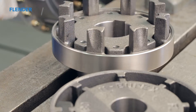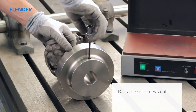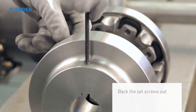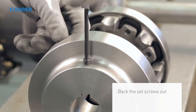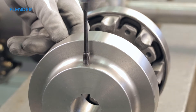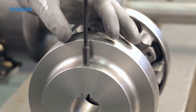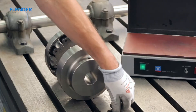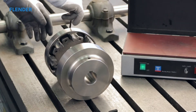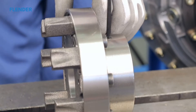Finished bore couplings are provided with the appropriate size set screws already installed. You will need to back the set screw out far enough so that it does not extend into the coupling's keyway and interfere with the key or shaft during the assembly. It is also possible to completely remove the set screw. If you remove it, make sure to place it in a safe place that is easily accessible for when you need to replace it.